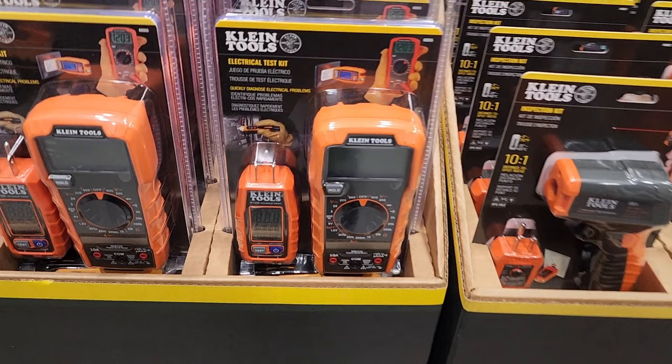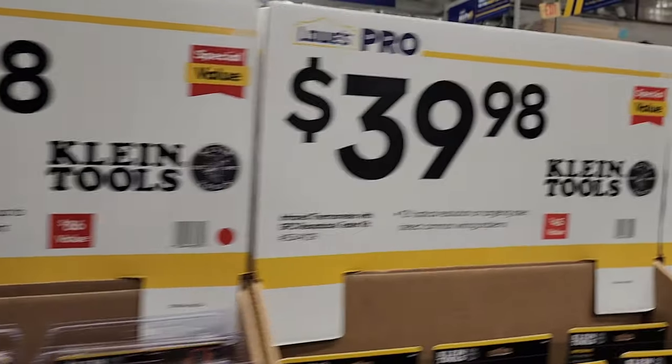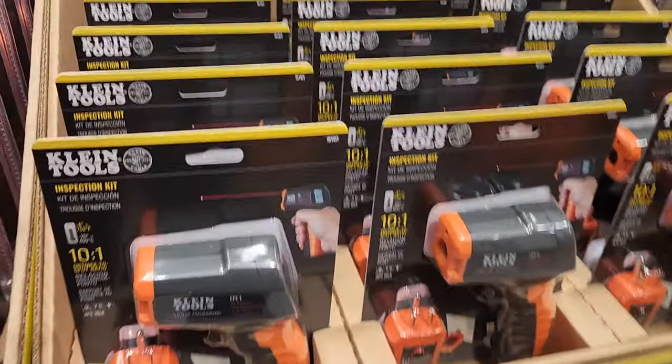There's an electrical test kit from Claim — $49.98, rated up to 600 volts. An infrared thermometer for $39.98 and a receptacle tester as well.